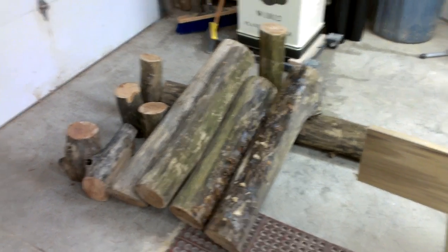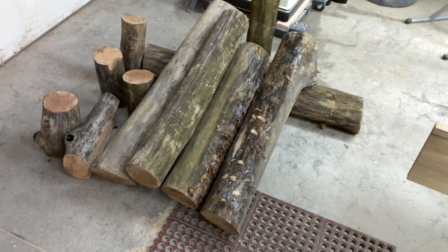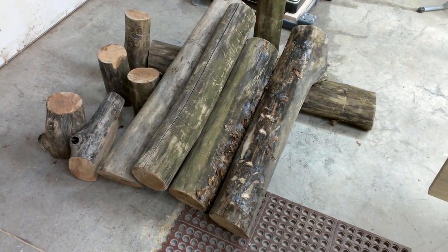Howdy YouTube, Darlingst Farm here. I'm over here in the woodshop and brought some of the logs from that tree that I cut down last night over here.